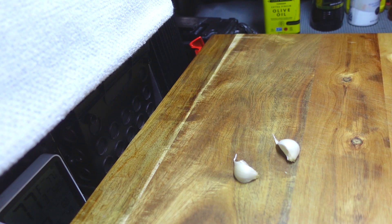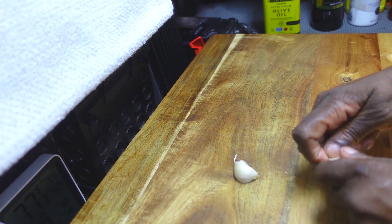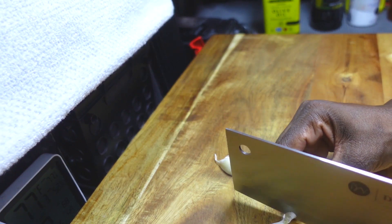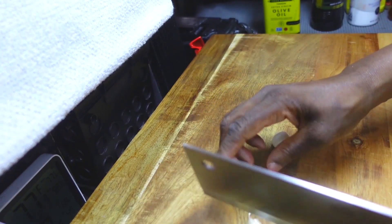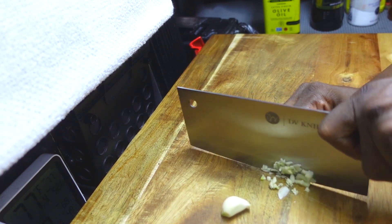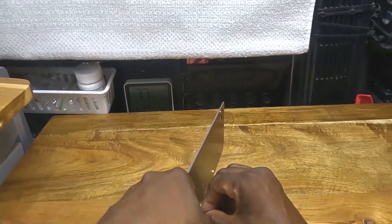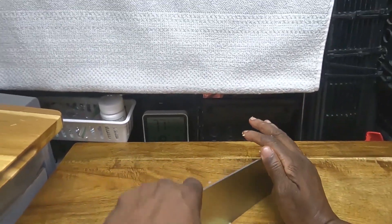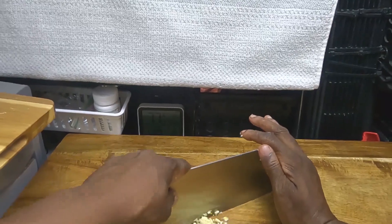First thing I'm going to do here guys is mince this garlic. So I have two cloves that I'm going to peel. That's about the hardest part of this recipe. Run my knife right through it again.